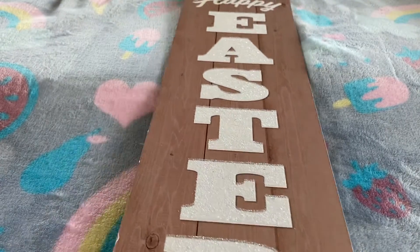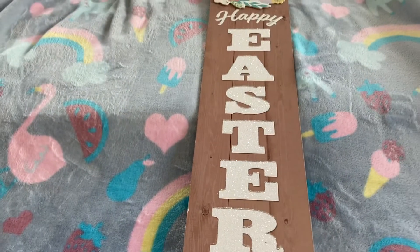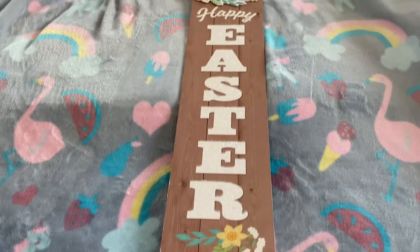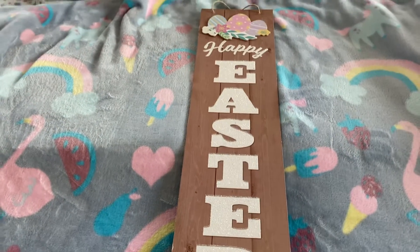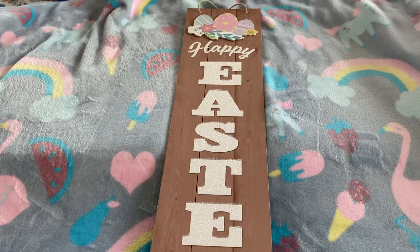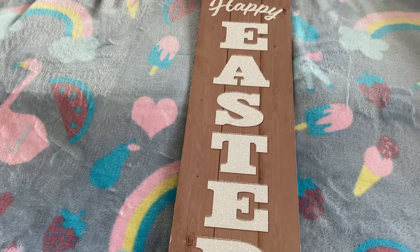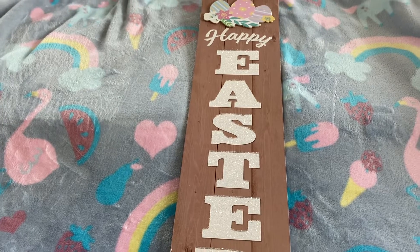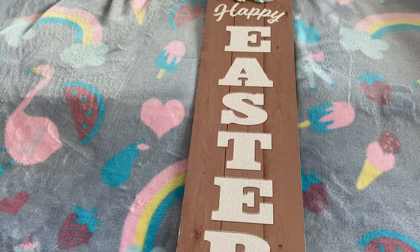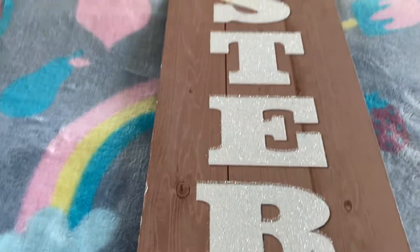The first thing is going to be this cute Easter sign — the long Easter sign. I picked this one up. I was going to put it outside but I don't think I'm going to. I'll probably just hang it up somewhere in the house. It has a cute little exit top, 'Happy Easter' in glitter letters, and a pretty little flower at the bottom.